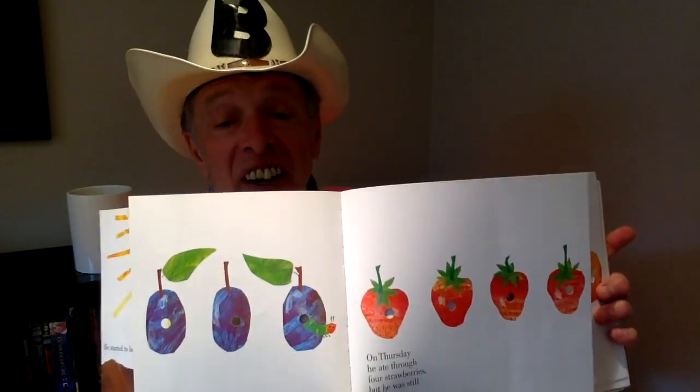On Thursday, he ate through four strawberries, but he was still hungry. On Friday — that's today, Friday is today — he ate through five oranges, but he was still hungry. Five oranges. Can you see them? One, two, three, four, five.